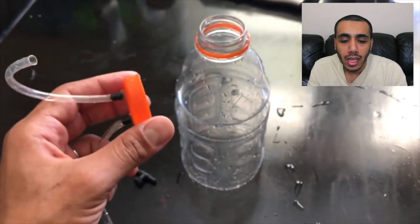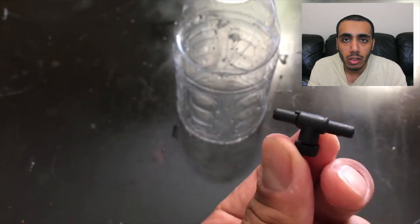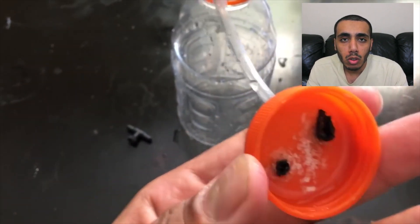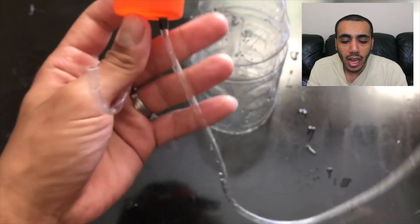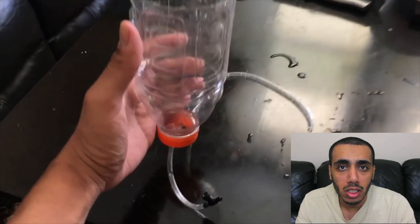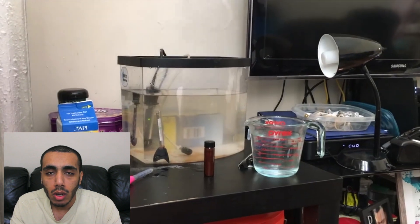That way I can take the tubing in and out as I need it, in case I need to replace it in the future. You'll also need a volume control valve. I use this at the end of the airline tubing so I can control how much or how little brine shrimp to extract from the bottle. And that's literally it — that's the whole build.